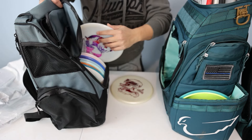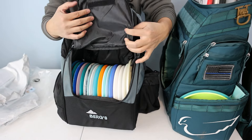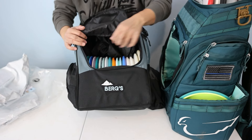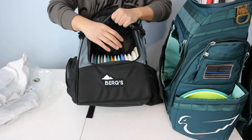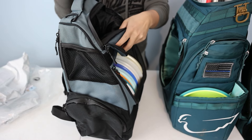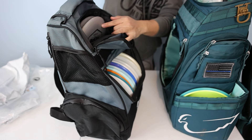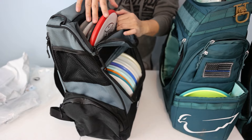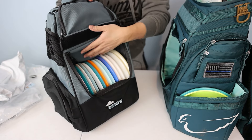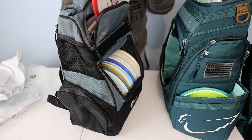I literally stuffed everything into the main compartment — it's tight, obviously, but there are 17 discs in there. I'm going to put the flap up and try stuffing the top putter pocket. Here are my putters — four putters is a little tight because they impede into the main compartment space, so I'll go ahead and take one out and just leave three putters up there.